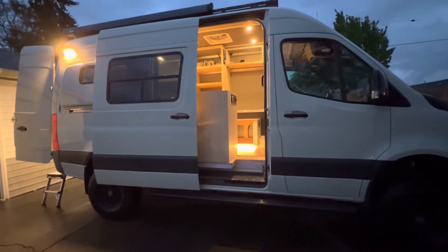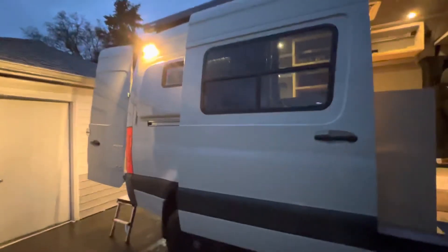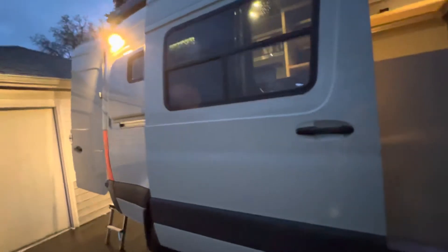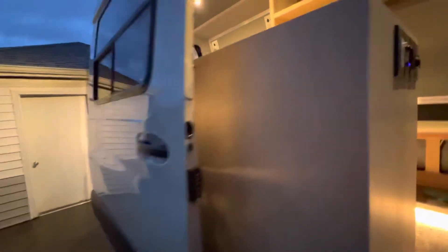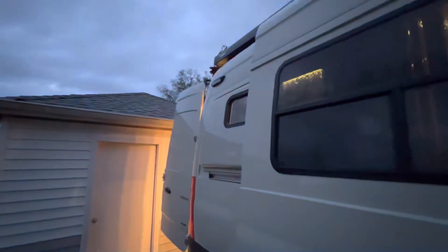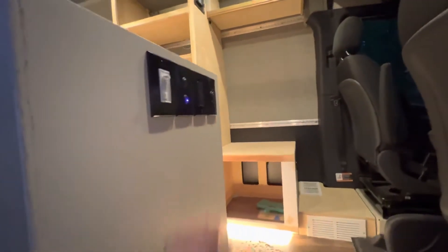Here's a little tour of this van before the customer picks it up. Starting outside, we've got a warm white black light mounted on the outside, with a switch for it just inside the door.